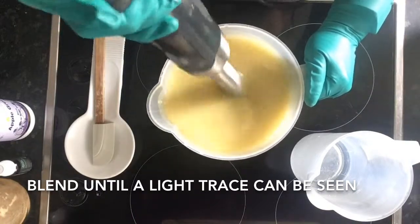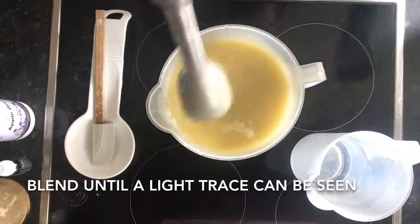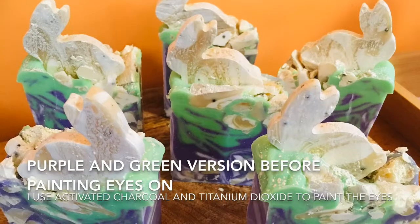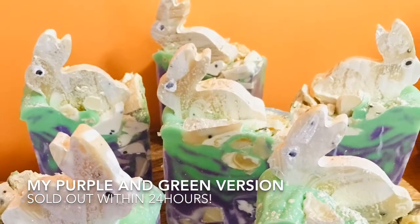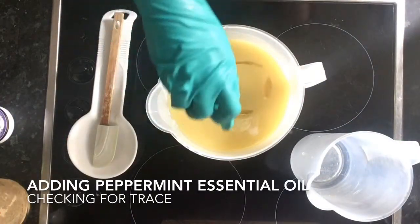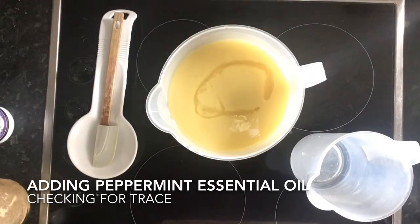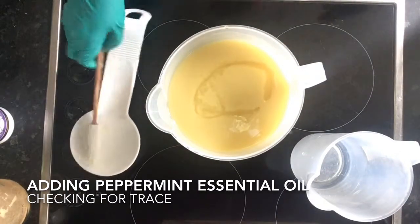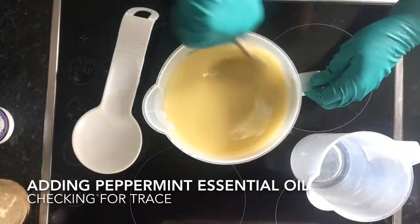I'm using my stick blender to combine my oils and lye water until I reach a light trace. This is the previous version of my Watership Down soap where it had purple and green. This time I was going for something different — a chocolatey brown color with a green grass color. Let me know whether you think the purple and green look better or the chocolatey brown and green.